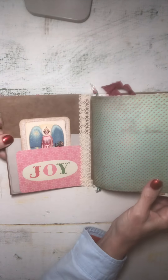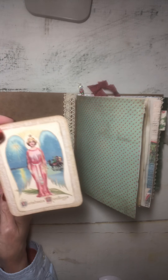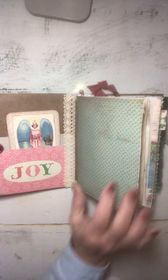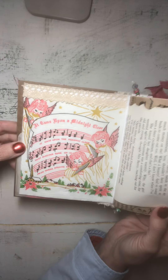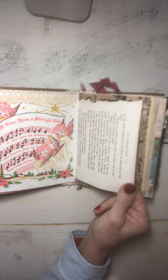Okay, so let's get started. Hopefully I will stay in frame and you'll be able to follow along. I have a little pocket on the front with a little angel card. I used a lot of my scrapbook papers to make this. This is a vintage napkin — 'It Came Upon the Midnight Clear' — something that I found at an estate sale. And this is some text from a vintage Christmas book.